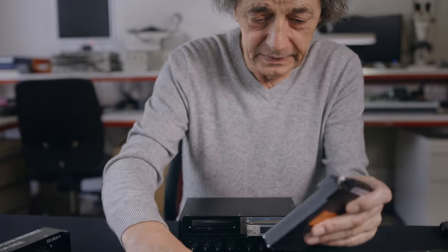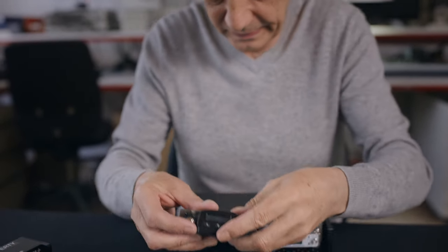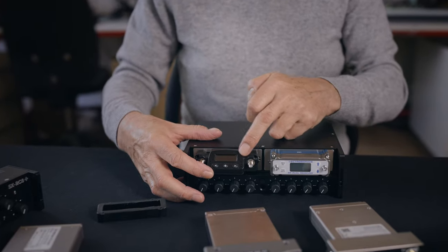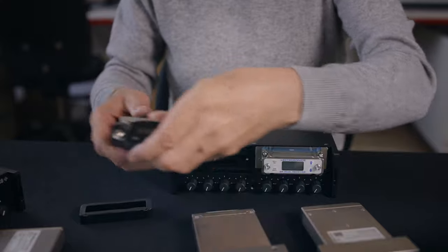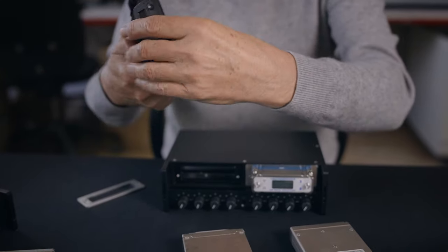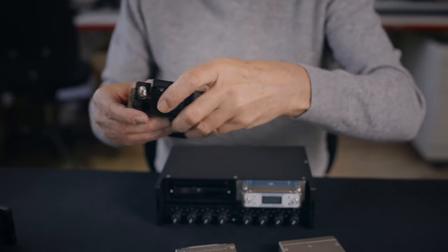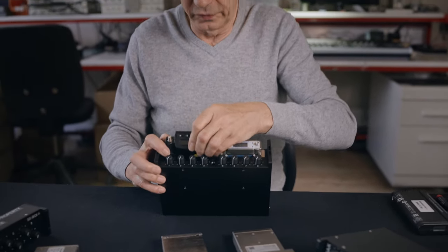For the Audio Limited, we can use it like this, with the screen looking this side, or we can include this adapter and have the screen looking the other side.